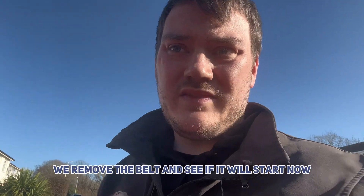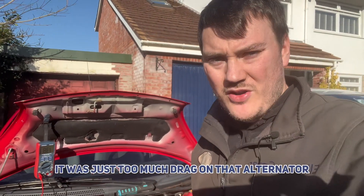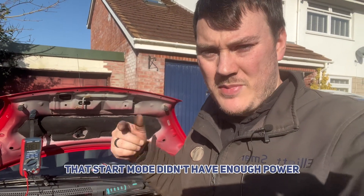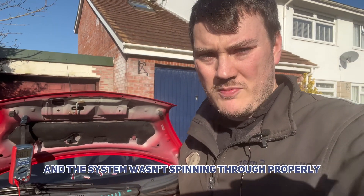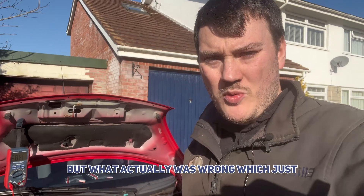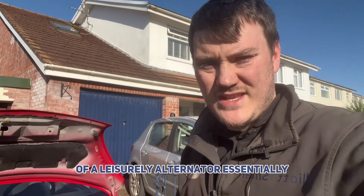So we removed the belt to see if it would start — and there it is, it started right up. So yeah, it was just too much drag on that alternator. The starter motor didn't have enough power to drag through that seized alternator, causing it to act like a flat battery, but what was actually wrong was there just wasn't enough power for what was being demanded of it. It needs a new alternator essentially.